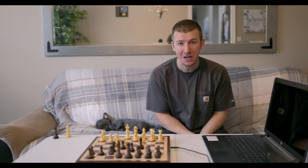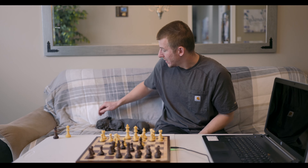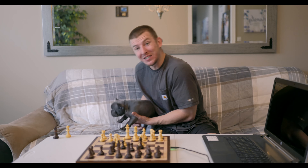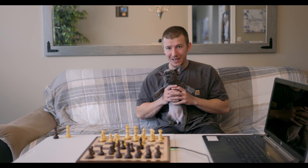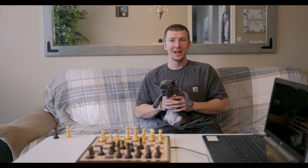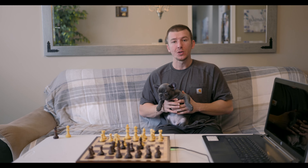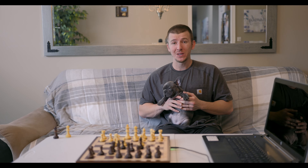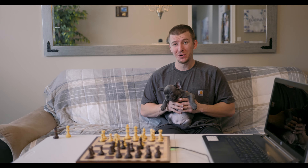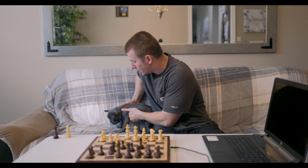Stick around, don't click out yet. As you can see right over here — might be kind of hard to see — but we have a new addition to the family. This here is Lily. Lily, say hi to my chess friends. Lily is a Frenchie, she's only about eight weeks old. If you like French bulldogs or puppies in general, be sure to hit that like button.